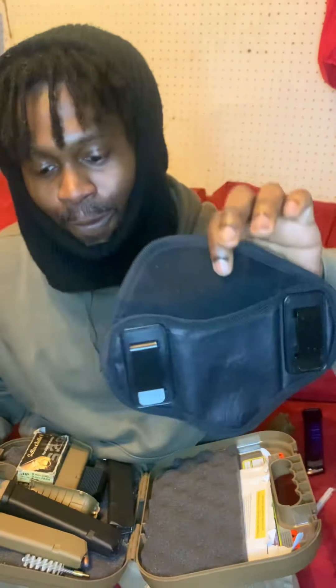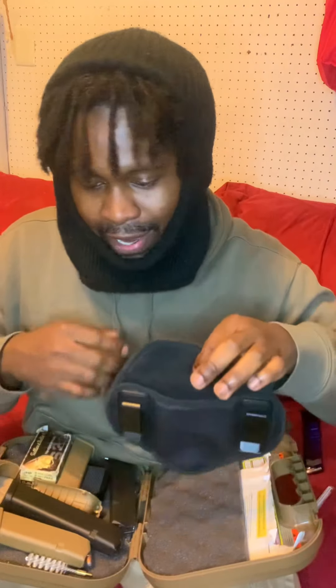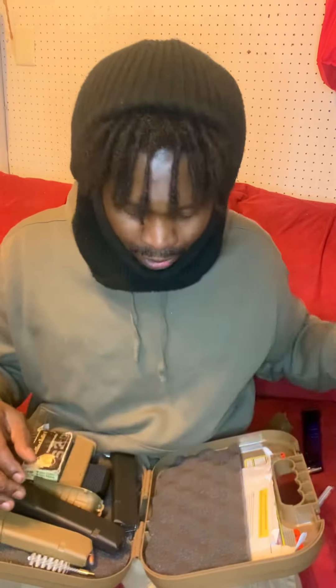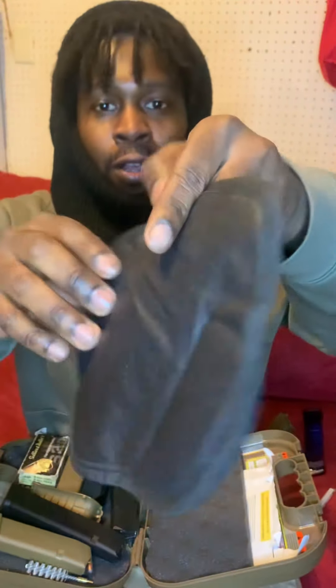This is my holster right here — this is what I carry. I'm gonna show y'all a quick little video on how I carry, where I put it. It's an inside holster with a leather back.